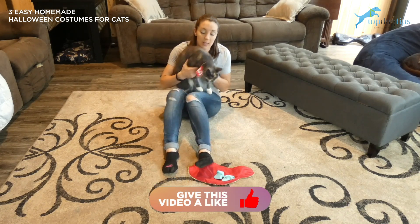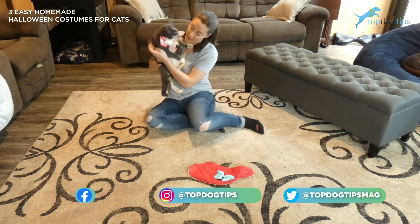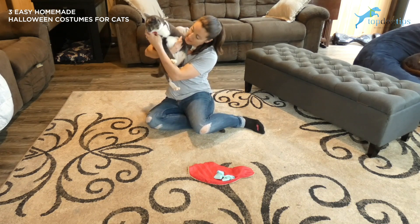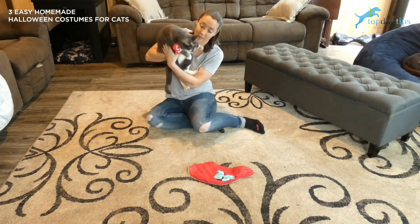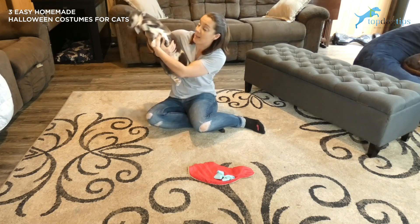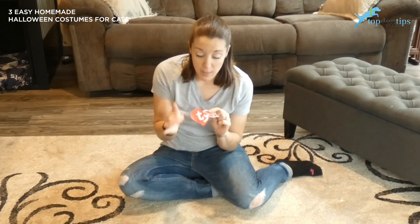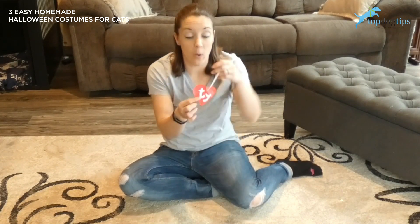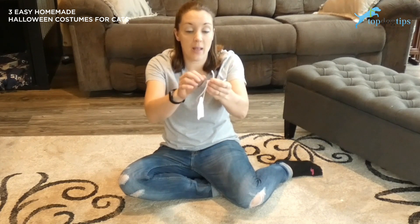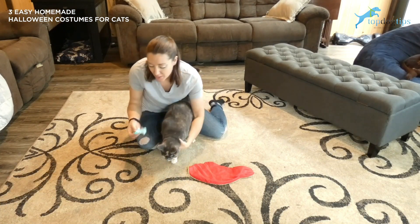As you can see, Chloe's not fond of sitting here in front of the camera, but I have a homemade TY beanie baby tag that I have tied around her neck. That's a really quick and easy cat costume. Here's the tag up close — I just used a piece of paper, made a red heart with the white TY on it, put a string through it and then you can tie it around your cat's neck to make them a real life TY beanie baby.